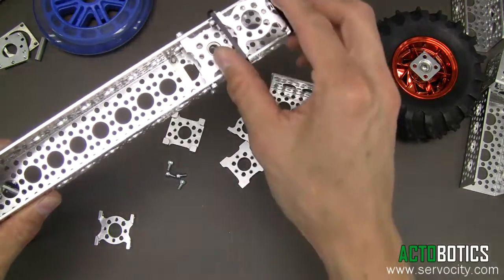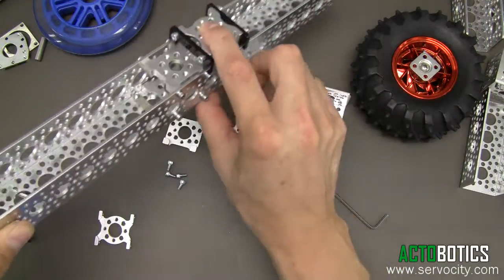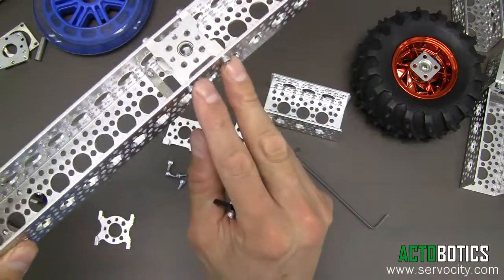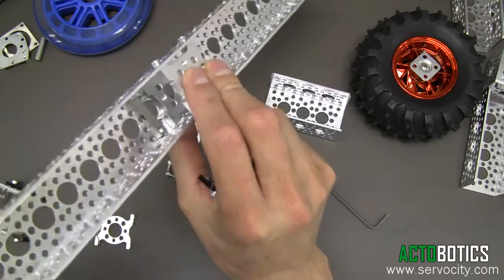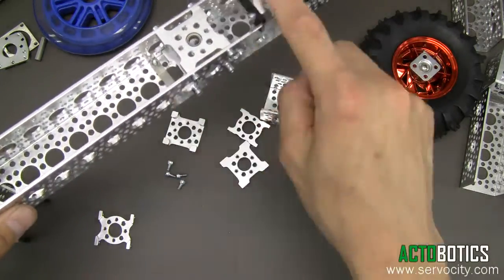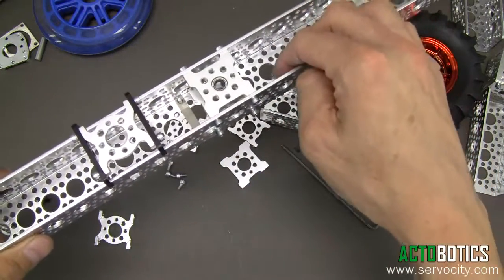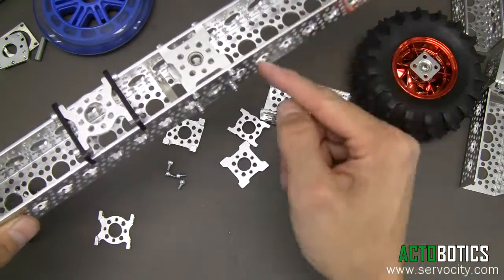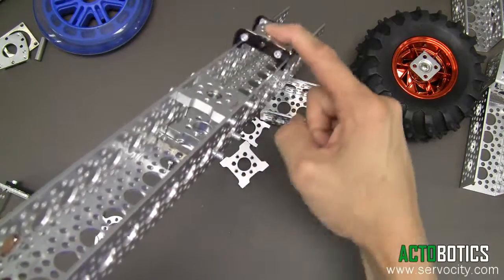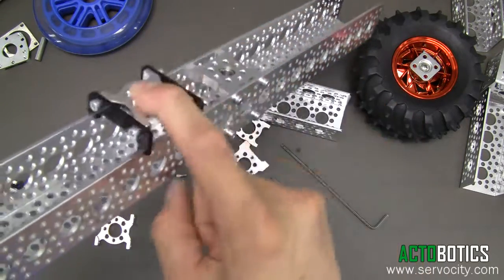Slider E, as you can see here, is designed to ride on the top of the channel. The cool thing is we've got socket head cap screws as well as one of our mounts inside, yet we've designed the slider so it won't actually make contact with the screw heads. So if you're running a belt drive or something inside, you can have other drives or things attached to the inside of the channel and they won't affect the slider or run into it.